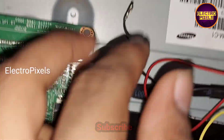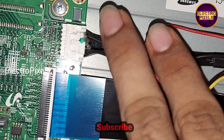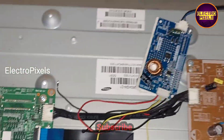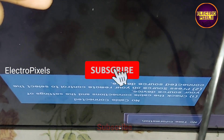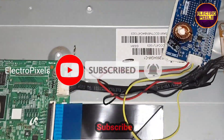The yellow wire shows the BL on connection. We disconnected the BL on connection from the motherboard and connected it to the inverter board. Here you can see the final result — the TV is now on and the backlights are working properly.